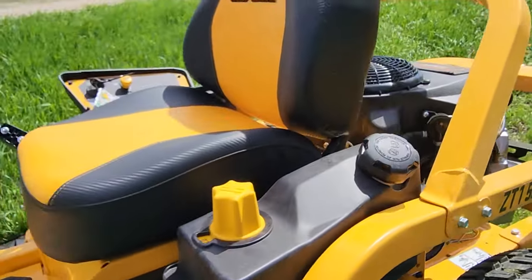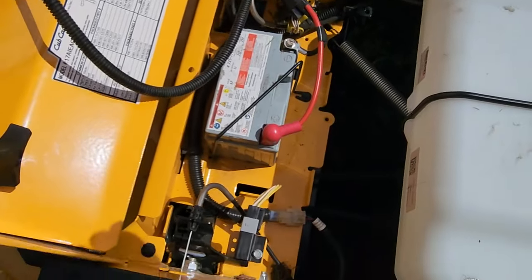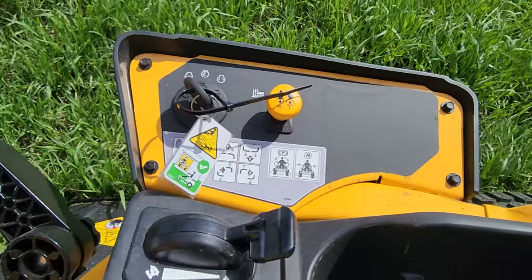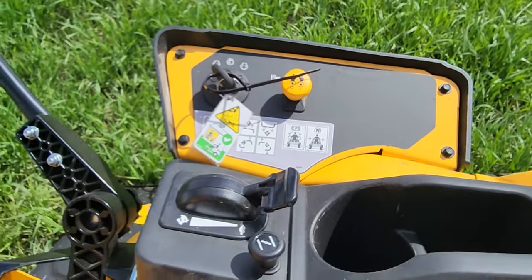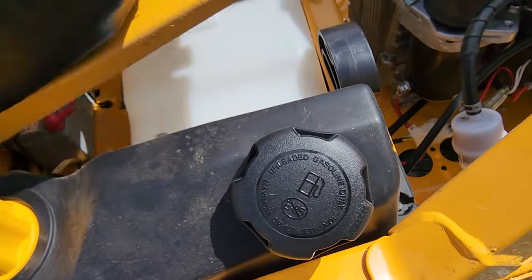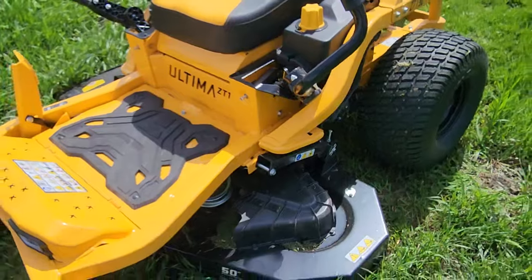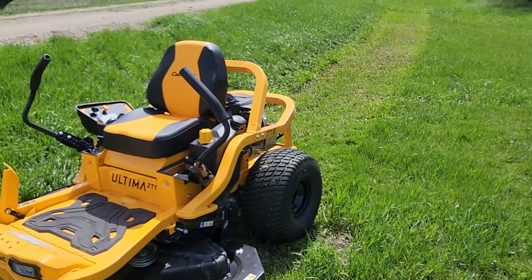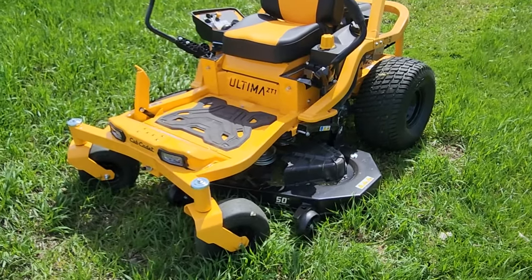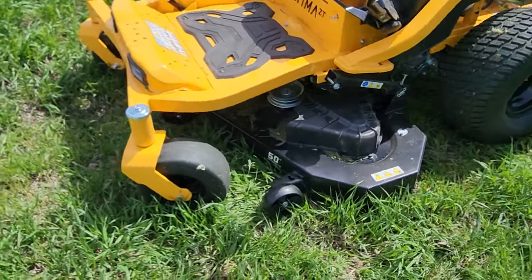The battery is super easy to access if you need to jump start it. Here's your gas tank — I don't have an hour meter on mine but I heard you can buy those at Home Depot pretty cheap, so I might be adding that. There's no fuel indicator, but I'm pretty used to that with my other mower. With my yard of three to four acres, every time I mow I just fill it up and never really have to worry about it — never really run out of gas. It's actually perfect for my situation.